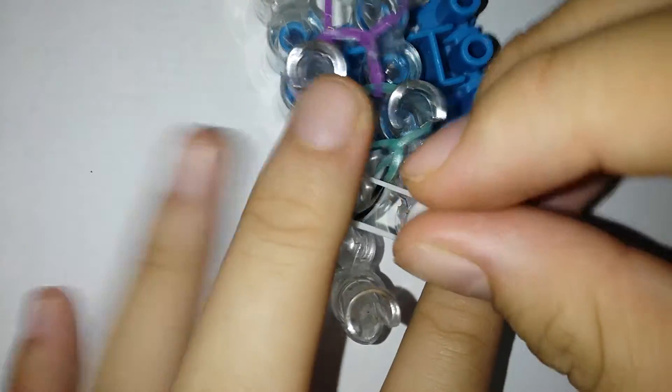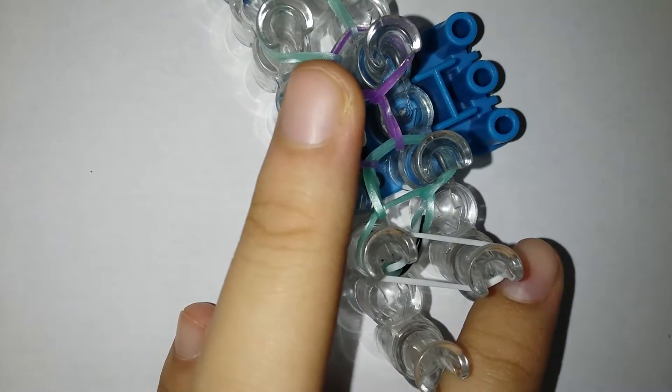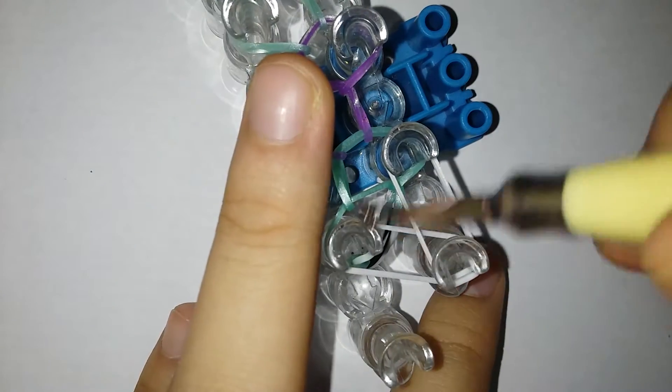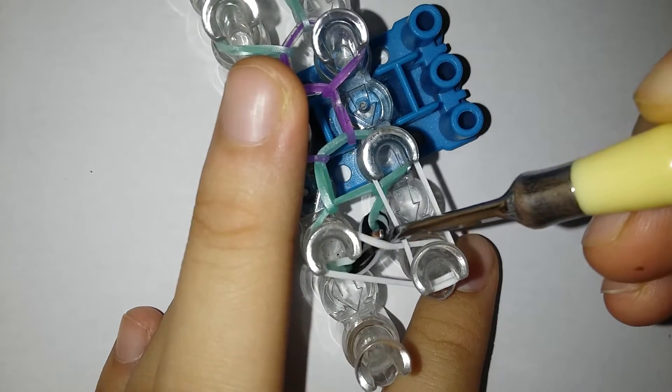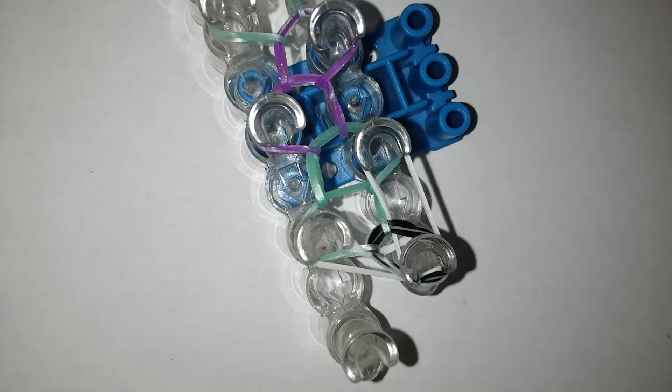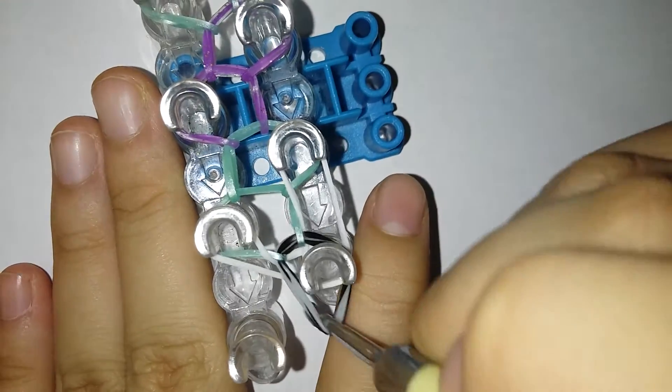You're gonna be placing a white band from there to there and also forward. Now you're gonna re-grab the cap pin and place it above there.